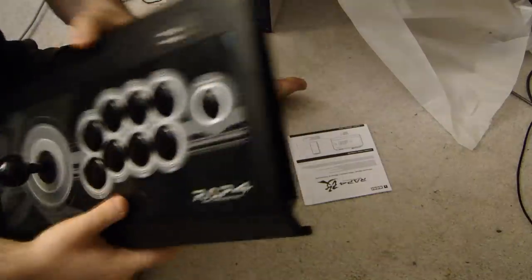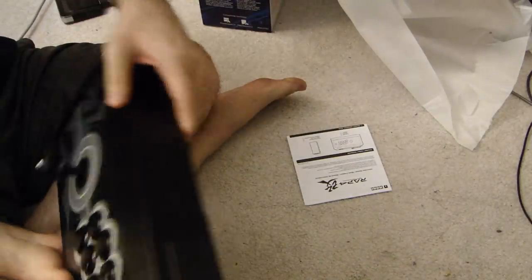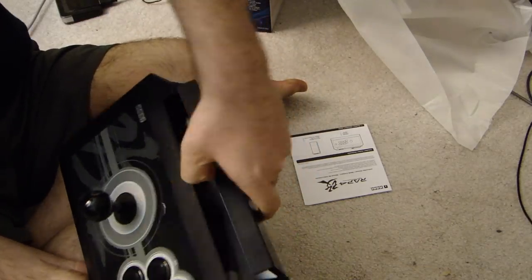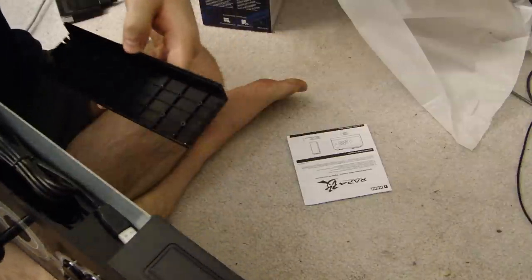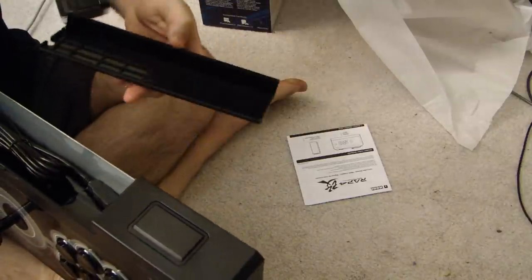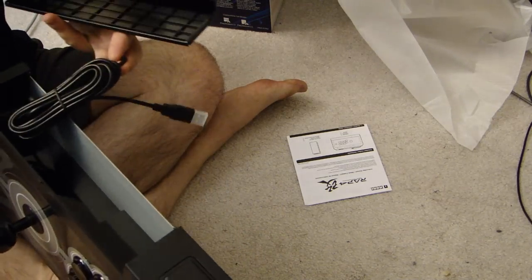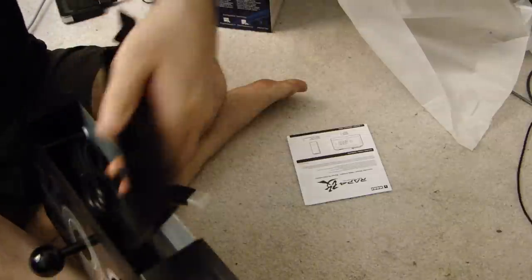I'm curious to see if there's a way to disable that. Now, where the hell's the cord? Well, there's a door — look at that. And inside the door here is your cord. Here it is — there's your PlayStation 4 cord inside of the storage door.